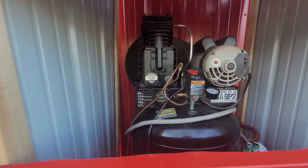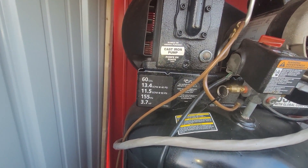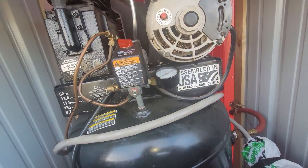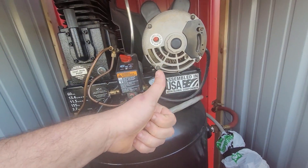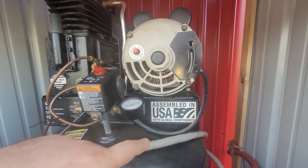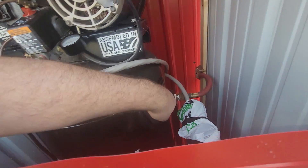These are all spare semi-compressor parts. This is a 60-gallon, 13.4 CFM at 40 PSI, 11.5 at 90, 3.7 horsepower. Mine's a Husky, came from Home Depot. They sell this exact same compressor as a DeWalt, as a Sanborn, as a Masterforce — basically every big box store carries some version of this, assembled in the USA with global components. They come out of Minnesota. The only thing that changes is the color and the size.